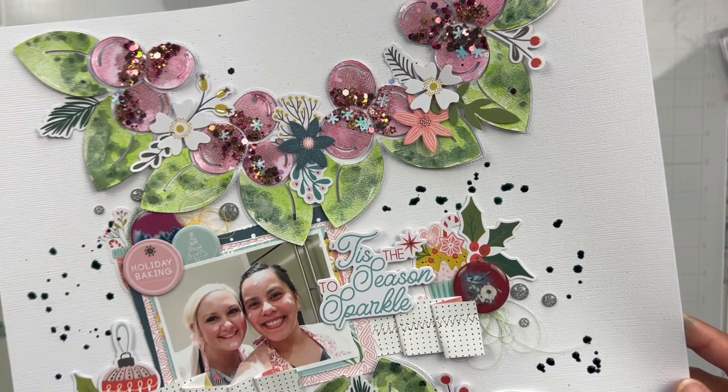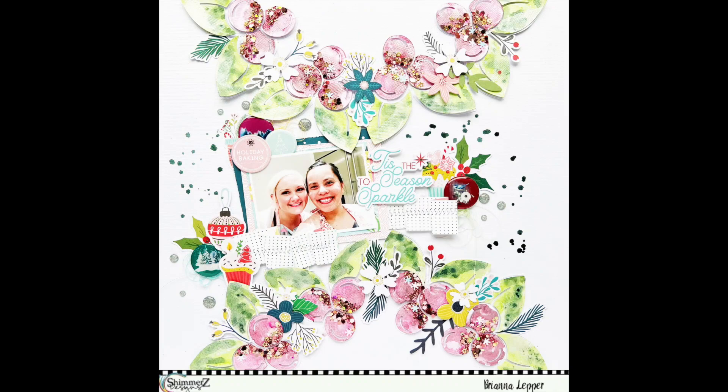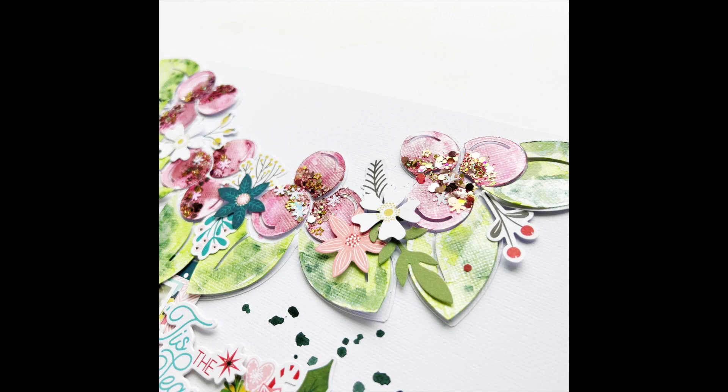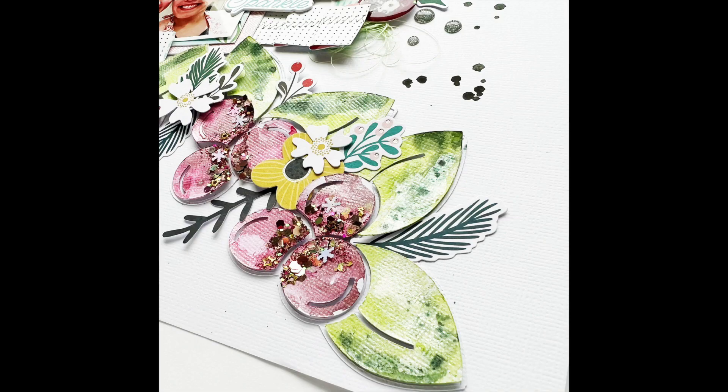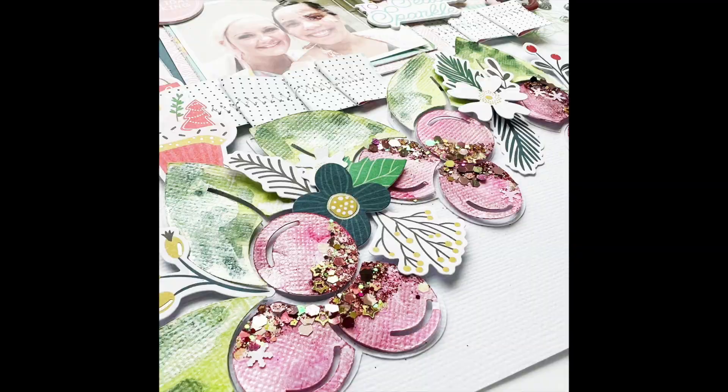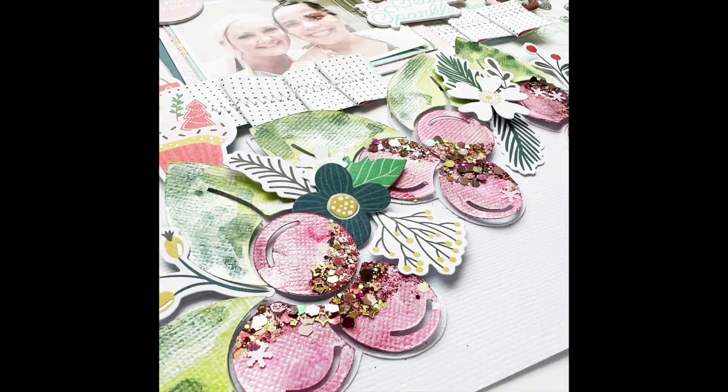Here is the finished layout. You can see all of the color, all of the sparkle, and some of those bits and pieces from the florals and leaves tucked in. But thank you so much again for watching, commenting, and subscribing. This is my last layout for Shimmers Paints — it's totally bittersweet. I'm going to miss designing for them, but I will always use Shimmers Paints on almost all of my layouts. I will always be a huge fan. Thank you so much and I'll see you in my next video. Bye!